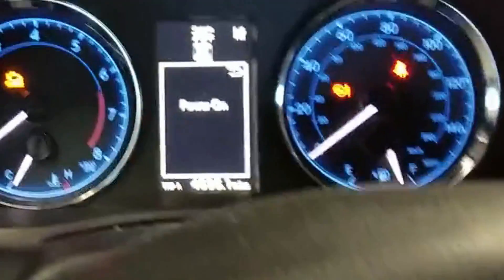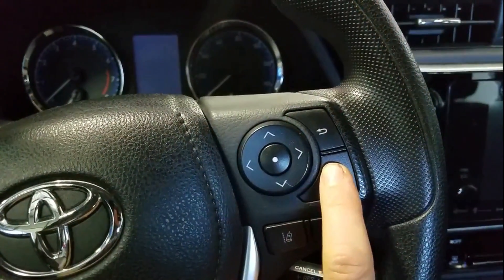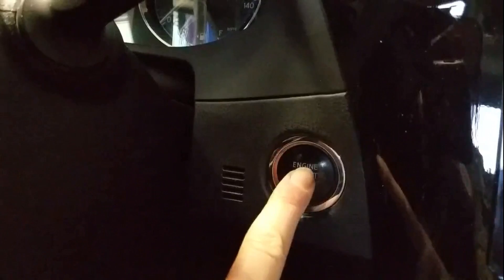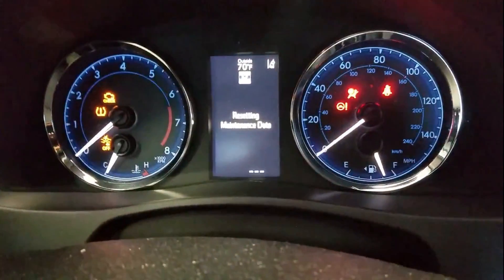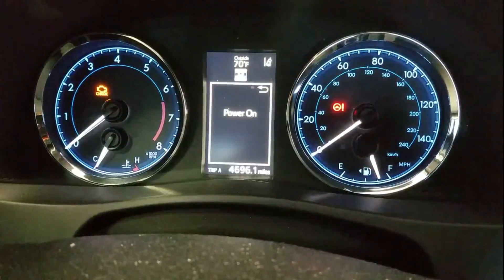Then I'm gonna hit the trip button until I get to Trip A. Now I'm gonna turn the car off. Then I'm gonna press and hold the trip button while I turn it back onto accessory mode, and then you will see 'resetting maintenance data' and the countdown 5 to 0.